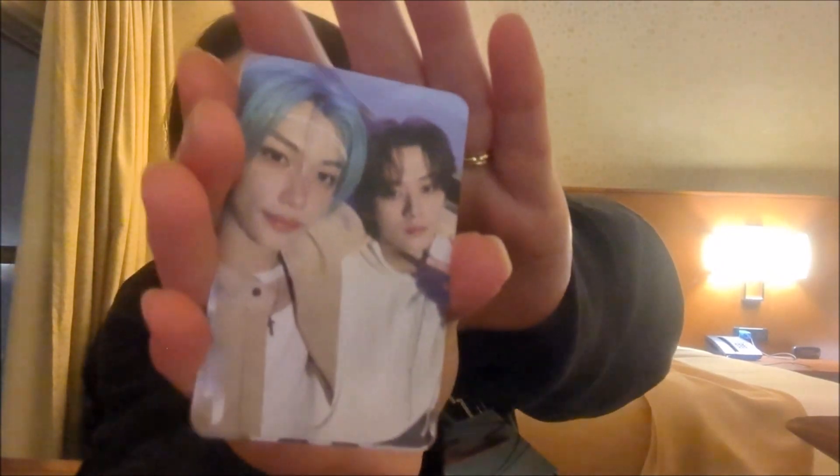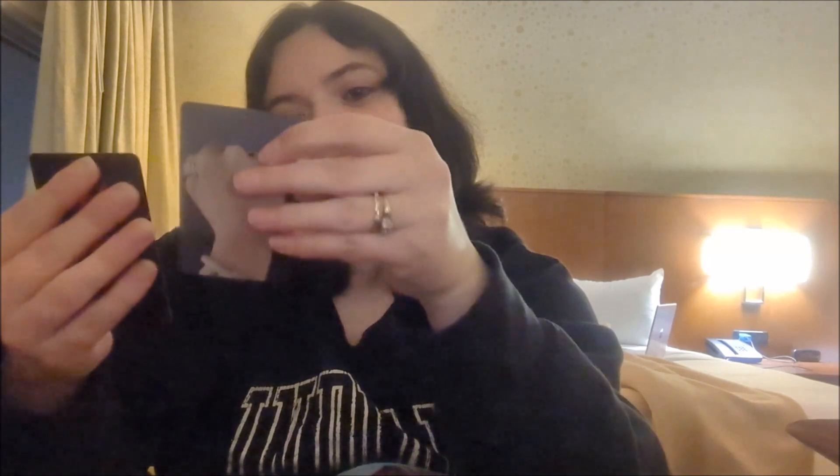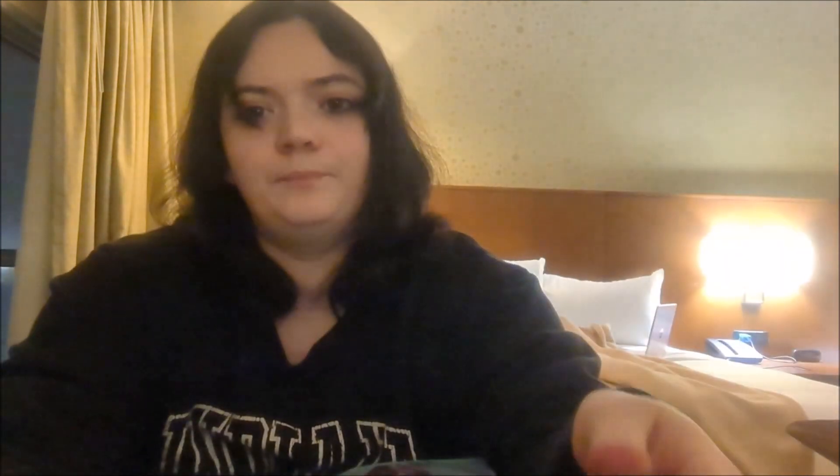We got some more photocards. It's a Felix and a Lino — oh my heart! And then we have a Han. There's like a fist on the back — that's cool. It's like a... I'm going to use this as a bookmark. I don't know what it's intended for, but I have a new bookmark. I like this.